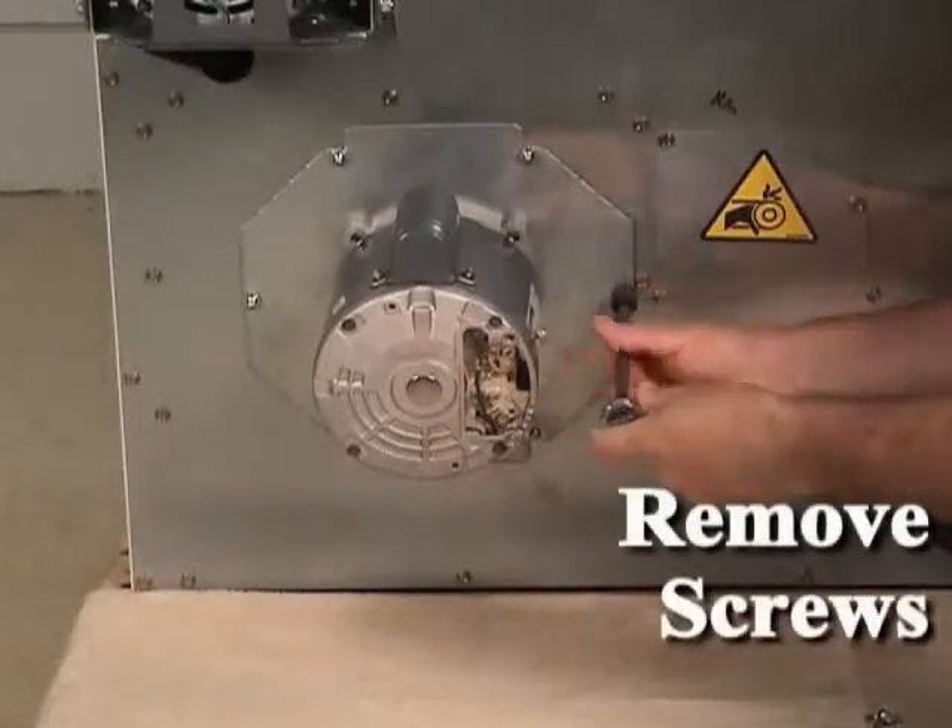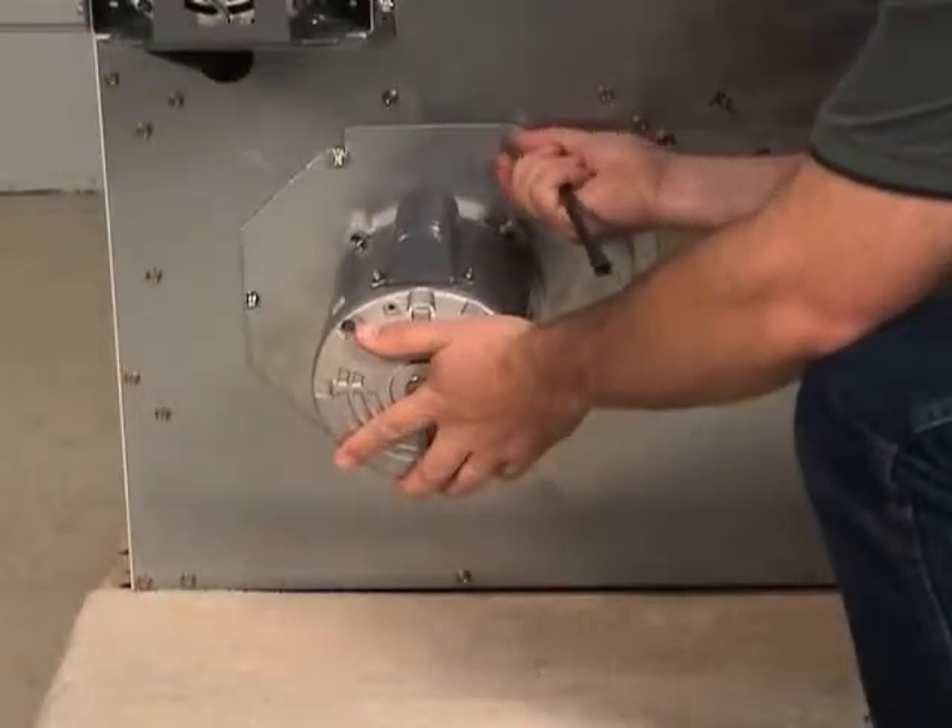Remove the six nuts and screws holding the fan motor plate to the cabinet. Remove the fan motor assembly.